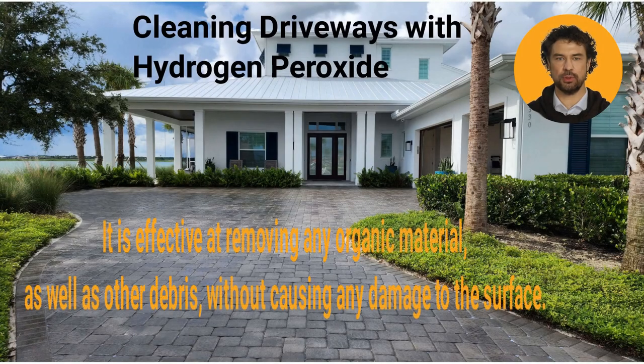Greenox Renew is also a great option for cleaning driveways. It is effective at removing any organic material as well as other debris without causing any damage to the surface. Get yours at www.superiorqualitycoatings.com.